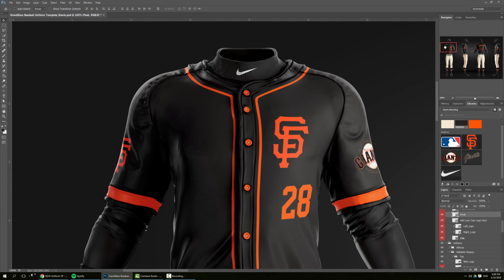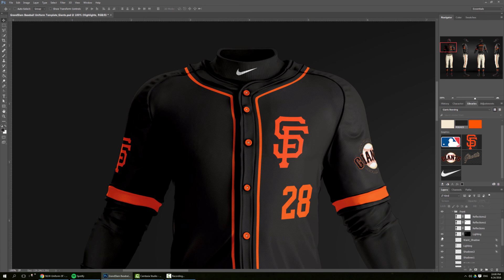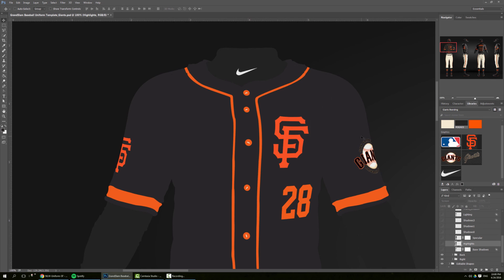Zoom down a little bit to check out the details. The good thing about this template is that everything is separated. So let's say you want more of a matte finish on the jersey — you can go to effects, go to front, and go to highlights. For example, you can turn it off and you get a more matte look. You can also turn off specific lights; let's say we don't want the back light — we can just turn off that layer and it's gone. I'm turning them off one by one and I can get any specific look that I want, all the way down to the final flat look.